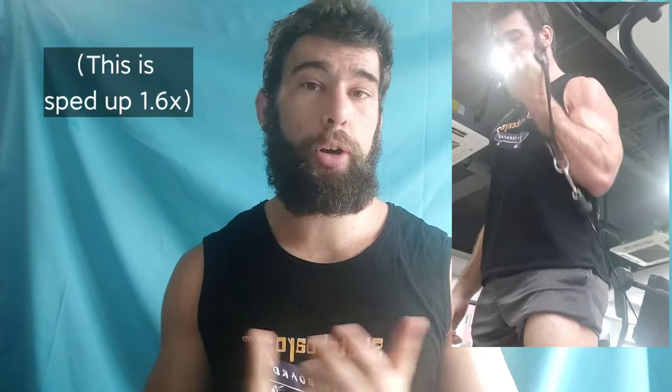Number seventeen is one-arm cable curls, also known as Bayesian curls — Menno Henselmans is a big fan for good reason. You get constant tension, a nice stretch at the end, and a good contraction at the top. They make a lot of sense. The reason I don't do them is it takes twice as long and I'd rather just do a normal cable curl or another biceps movement where I can do both arms at the same time. But if you have the time and energy and don't mind, they're actually a really really good movement biomechanically.